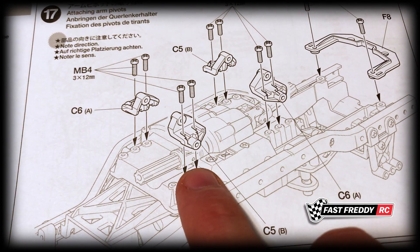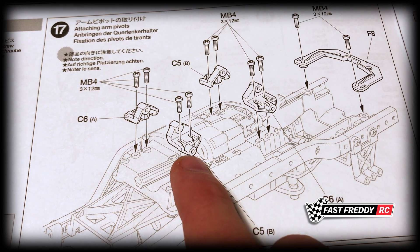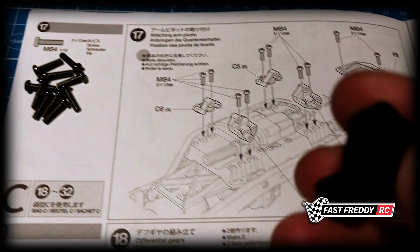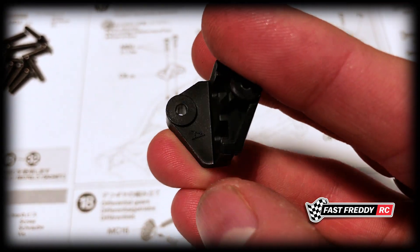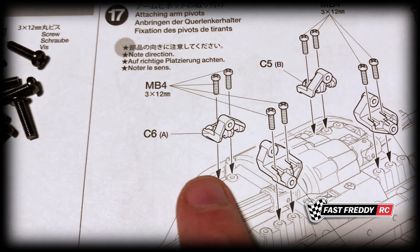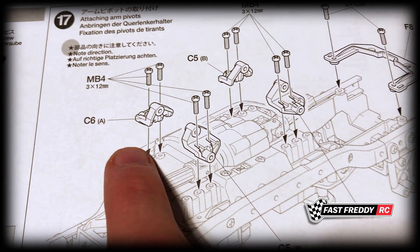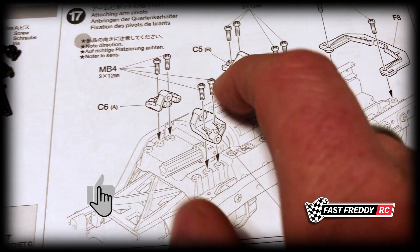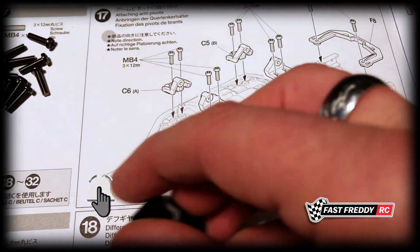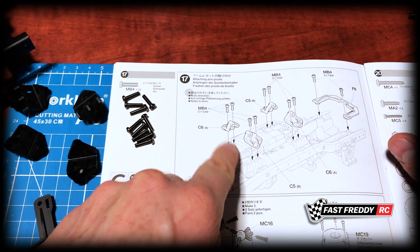You might wonder: once I've cut them off the parts tree, am I going to get them confused? In this case, no — because on the back side it says 'A'. Even though I've cut them off parts tree C, they're already labeled A, A, B, B. You're not going to get them confused if you cut them all off first. You don't see that very often.